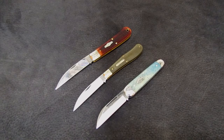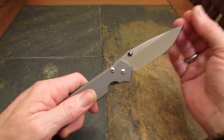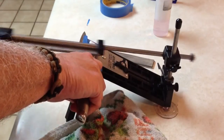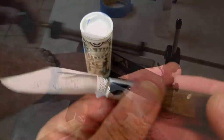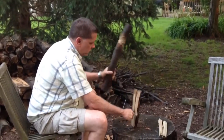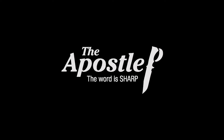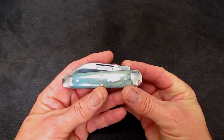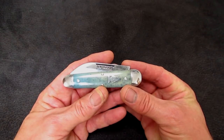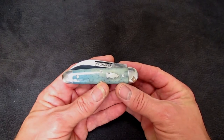I'll talk about it a little bit and then we're going to look into one of these knives. Hi gang, Rob here. It's the evening of 23 June 2014. I was having a little fun with you there in the intro, but it is a puzzler, I got to tell you.